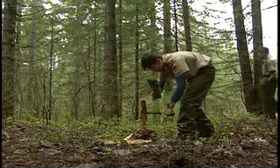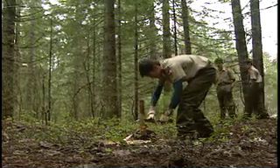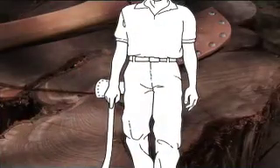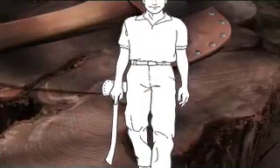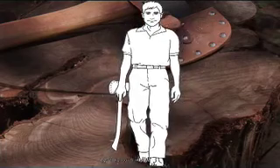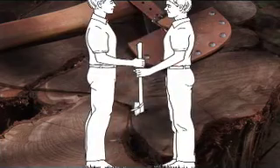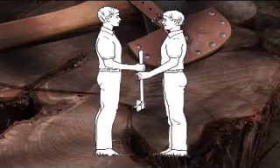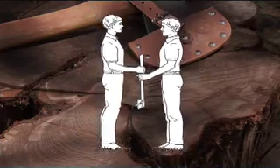Never swing an axe with a piece of wood stuck on it. Axe handling, carrying, and storage are also important parts of safety. Put a sheath on the axe and carry it at your side with the blade turned away from your body. Never carry an axe slung over your shoulder. Pass an axe to someone else holding the handle with the axe head down and pointed away from both of you. Release your grip when the other person says thank you.